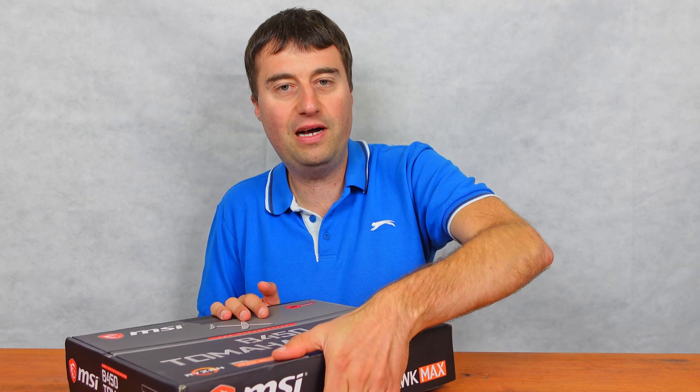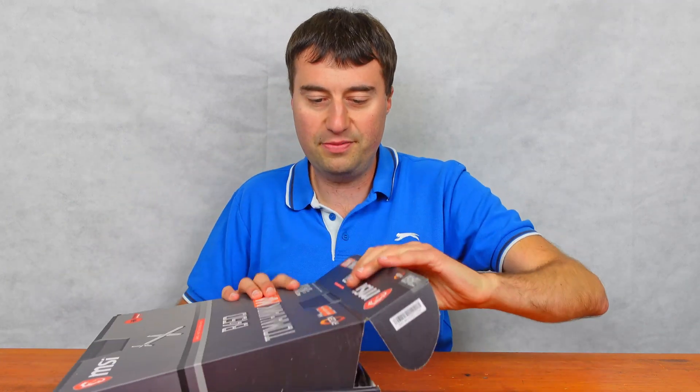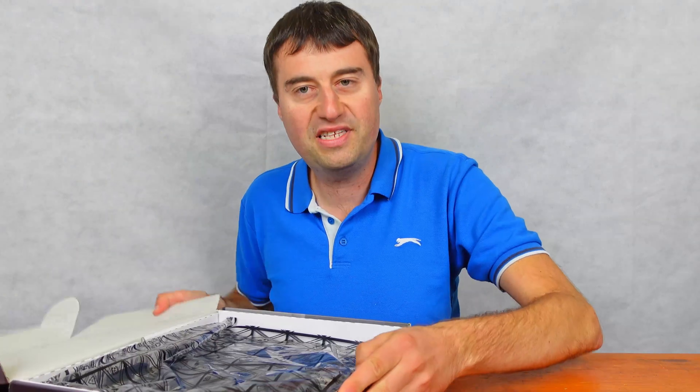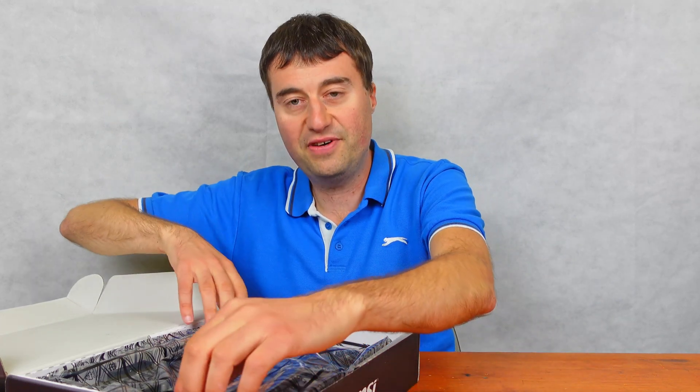Let's move on with the unboxing. This is an ATX motherboard. The Tomahawk did come out originally, but this is the Max version — so this is like a revised version.